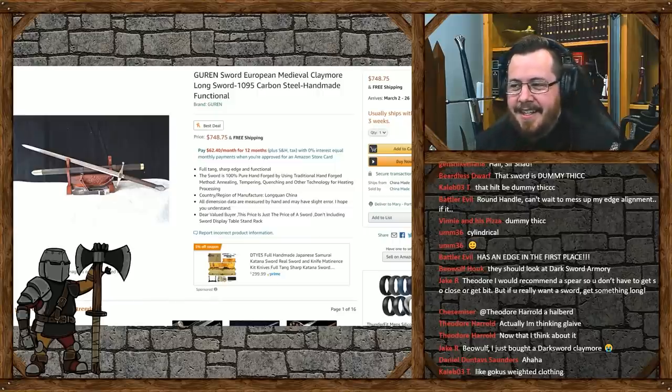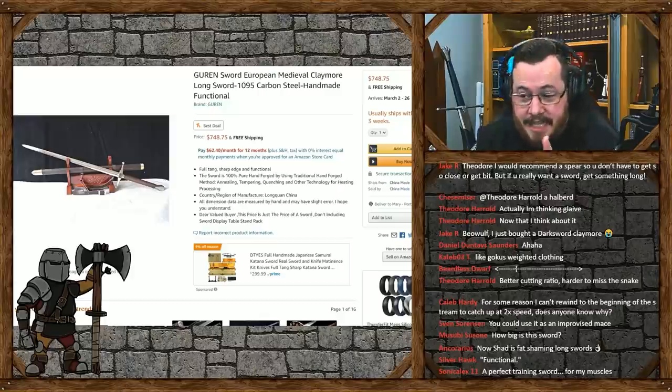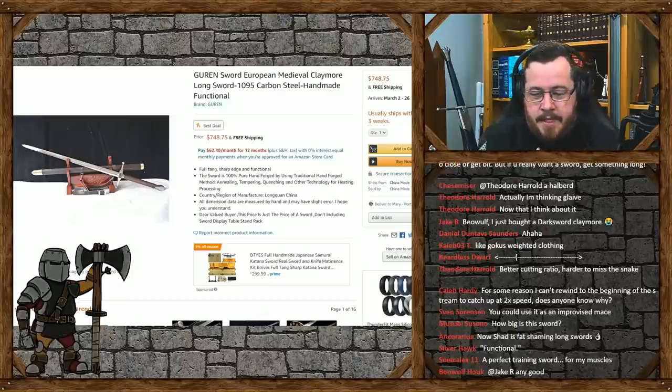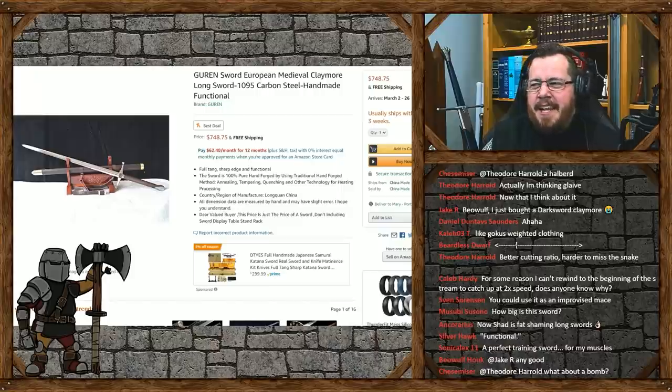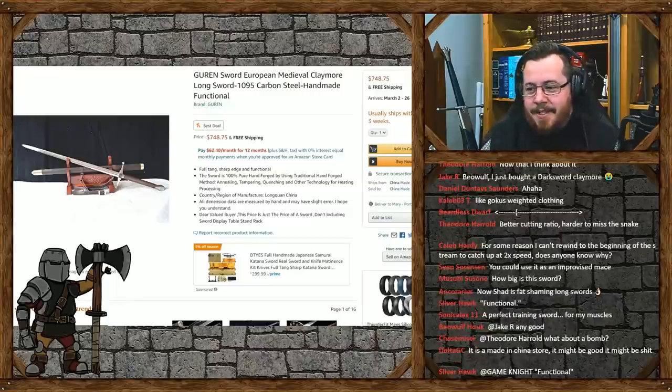I hope I'm not ragging on some small business guy making swords and selling on Amazon, because there are actually some genuine well-intentioned craftsmen that sell stuff through Amazon. I bought one of my first bows through eBay actually - that's one area where some good-intentioned people sell stuff. But even if this is someone doing their best, that is a garbage sword. You would have to pay me to own that sword - that's how reluctant I would be to have it in my possession.